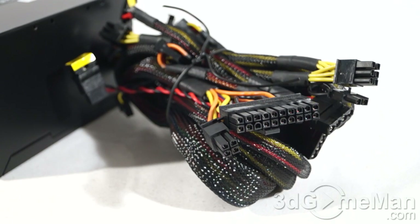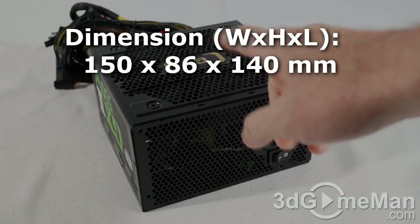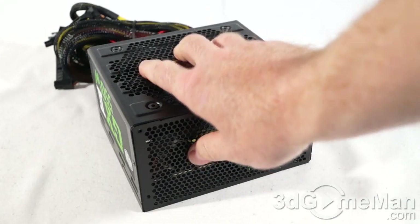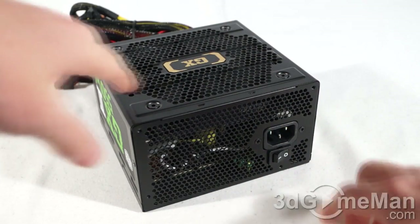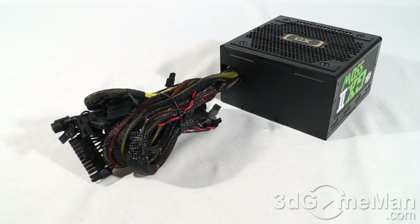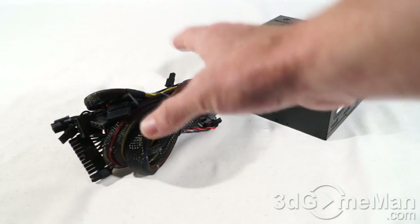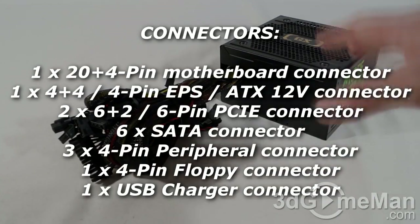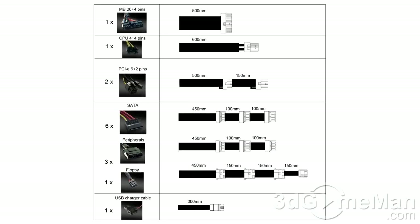Finally, get a power supply that has enough leads for your setup. Also consider a modular design because it reduces the cable mess inside the case. This power supply has a black paint finish and the housing is steel. It includes a 120 millimeter fan and there are lots of ventilation holes, so it should remain cool in almost any environment. Here's the power cord connection and the power switch. This power supply isn't modular — all of the leads are hardwired and can't be removed — but there are plenty of them considering its wattage. Personally, I prefer modular leads because you only use the ones required for your setup, which reduces cable mess and increases airflow.